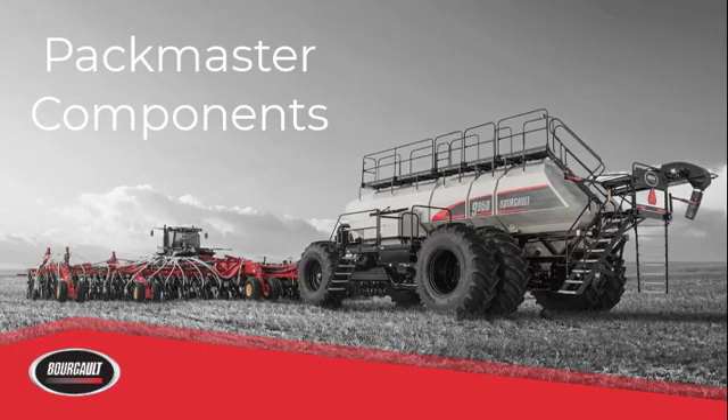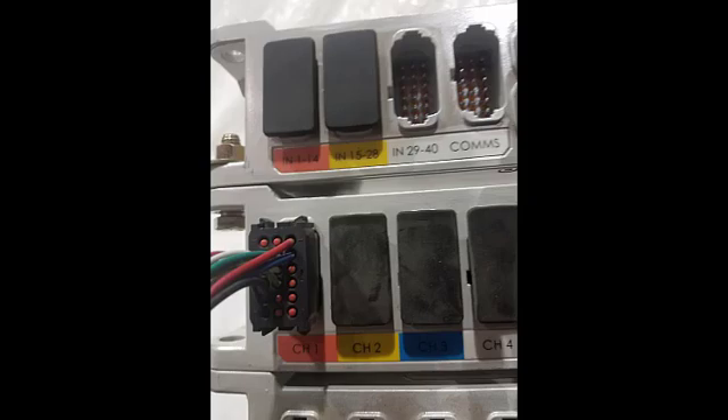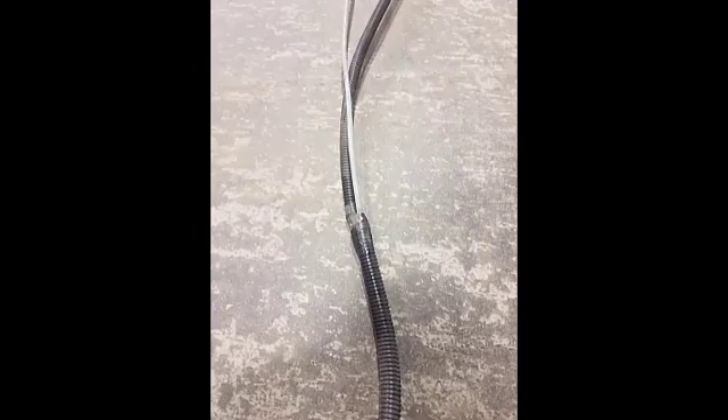We will now go over the components for the Pack Master system. First is harness 3151-87. This is a harness that runs from the ECU back to the spindle as well as to the opener control block on the drill. This harness plugs into the channel on the ECU — the cm40 — that's located on the drill, generally into Channel One since in most cases none of the other channels will be used. A little ways from the ECU there is a Y in the harness, with the gray cable going to the load cell and the black going to the opener block.